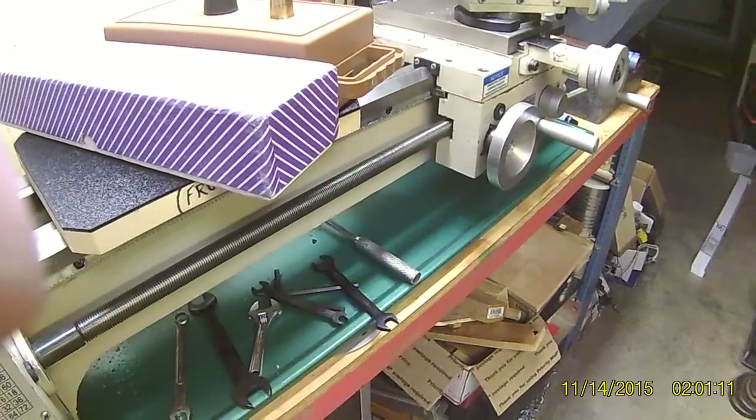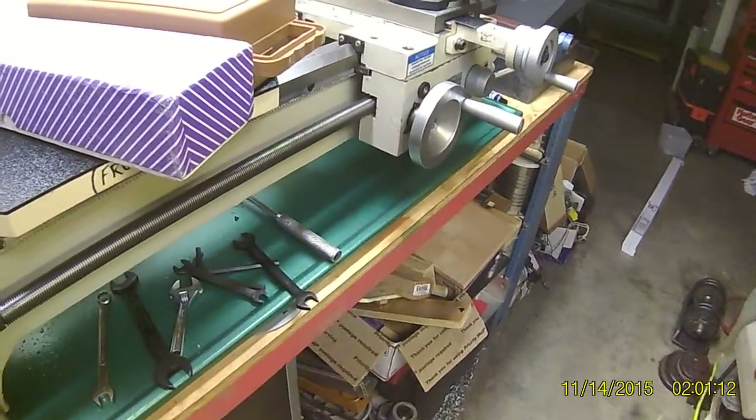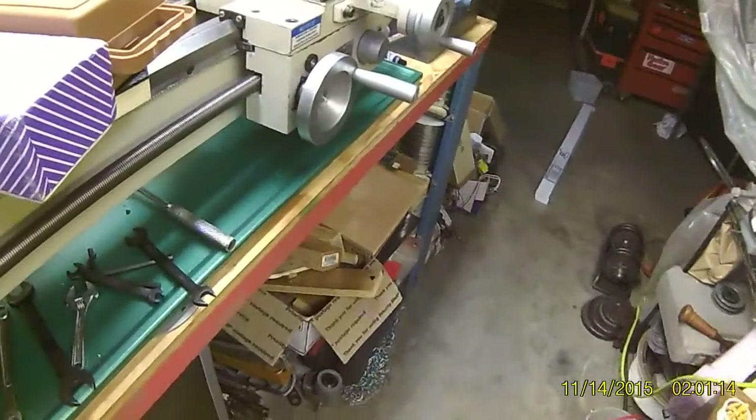That's assuming my lathe bed's not bowed. If it is bowed, I'll probably just go in the other room and pound my head against the wall for about a day.